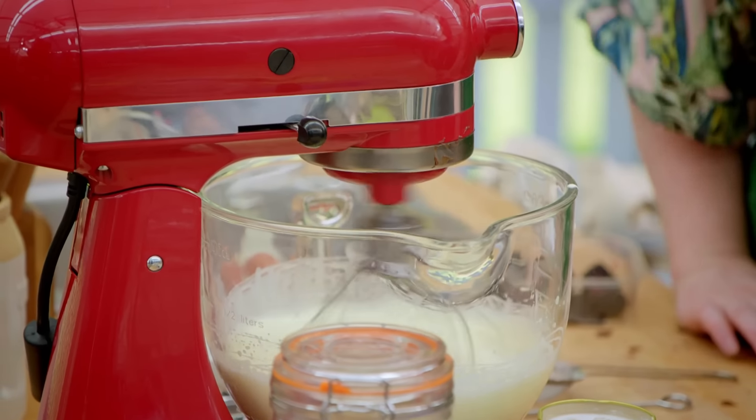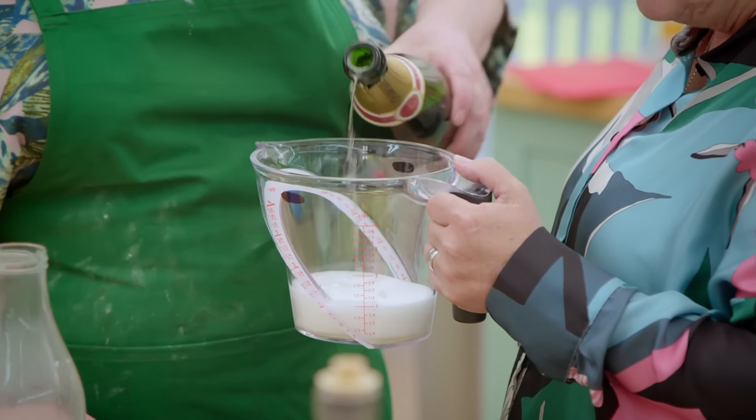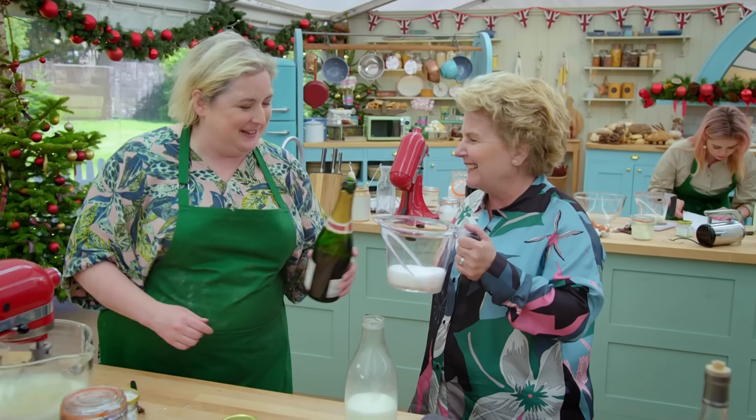I know where to get bowls, but not glasses. Oh well. Let them drink out of bowls. How French. Sláinte. Sláinte. Sláinte.